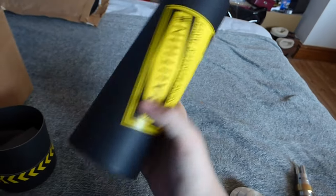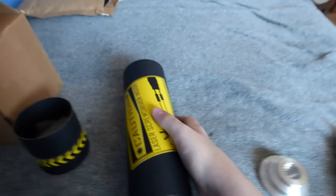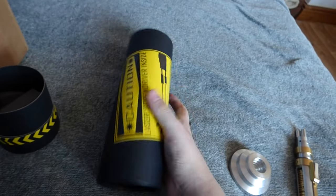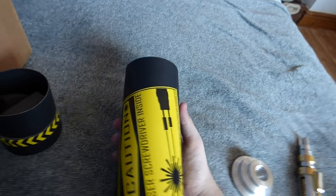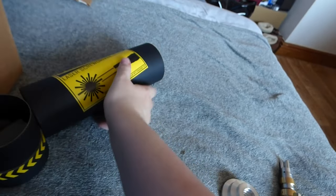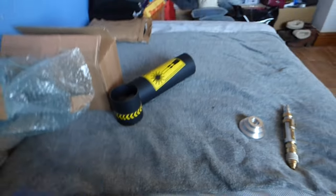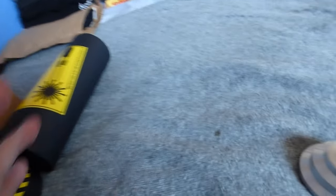One thing I've noticed is that you don't get a certificate of authenticity with it. I had a look in the box but there is none. That's something I really think is a cool little souvenir that comes with these. It comes decently packaged - it's a little bit loose but it hasn't damaged itself when coming to me, which is really nice.